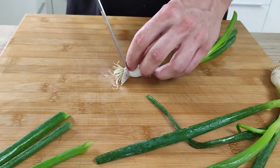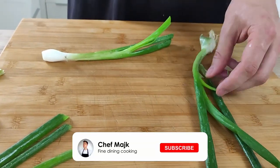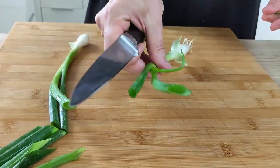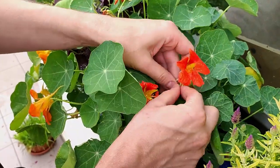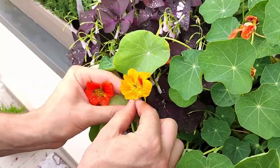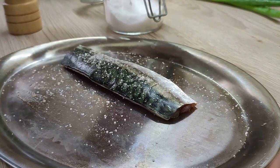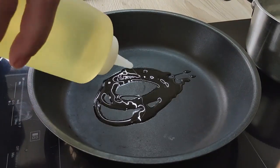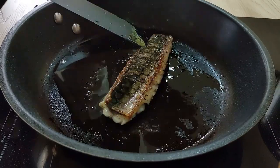If you're enjoying today's recipe don't forget to give it a thumbs up, and if you're not yet a subscriber hit the subscribe button — on this channel I teach you every week how to cook like a pro at home. The last garnish I need is some nasturtium flowers from my terrace. Now let's finish the fish: I season it with salt and pepper and cook it skin side down until I get a good crispy skin, then finish it on the second side.